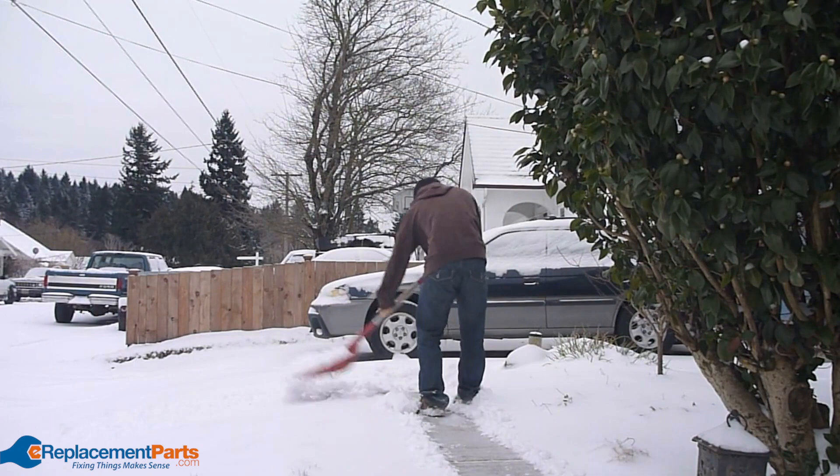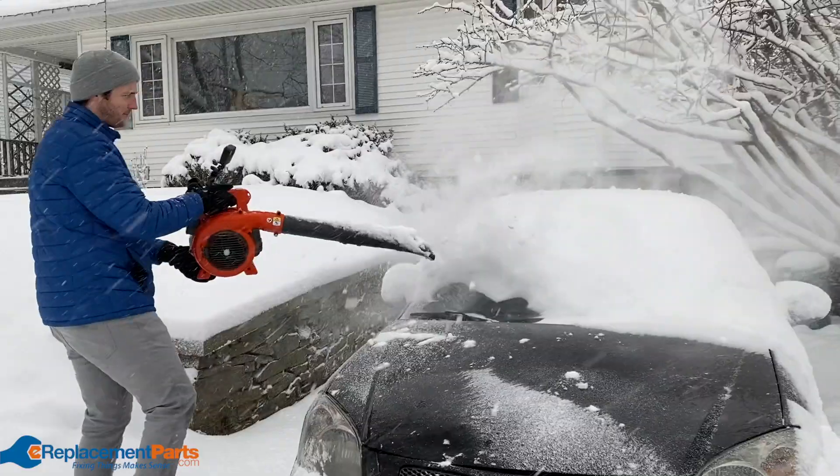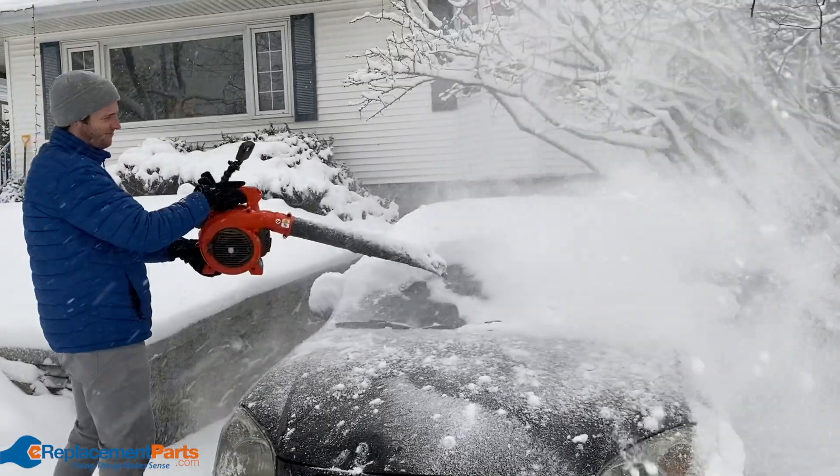We ran this experiment just for fun, and we'll definitely be digging out the snow shovel and the snow brush next time the snow hits. Maybe using an electric leaf blower would be the wiser option if you want to do this often.